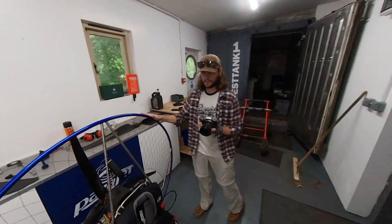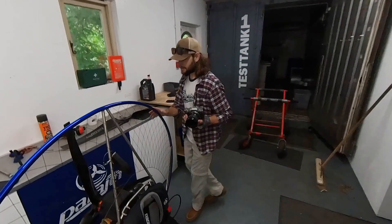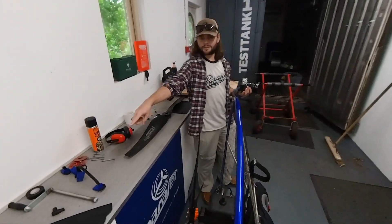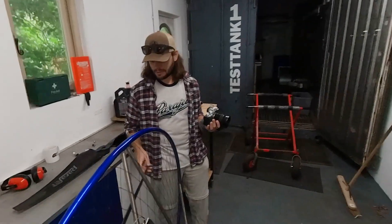We have my paramotor here — Wilbur — with the three-blade prop fitted. We're going to find out exactly how much thrust it puts out, and then we're going to put Cynthia's two-blade Helix prop on, which is a bit heavier, and see how much thrust that produces.